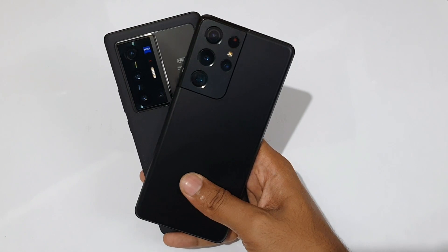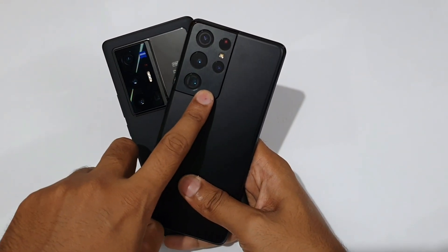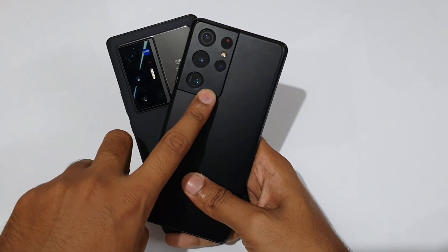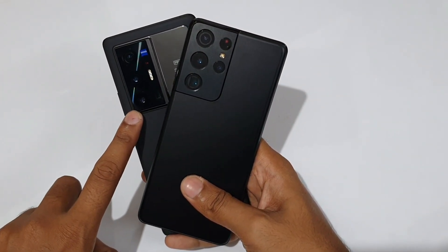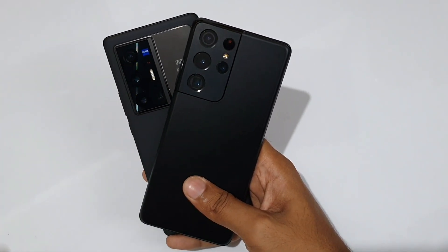The Galaxy S21 Ultra has a periscope telephoto lens with 10x optical zoom and 100x digital zoom. Meanwhile, the Vivo X70 Pro Plus offers 5x optical zoom and 60x digital zoom.